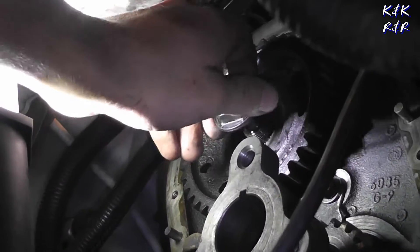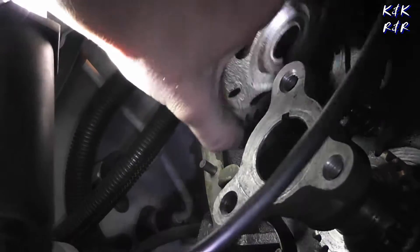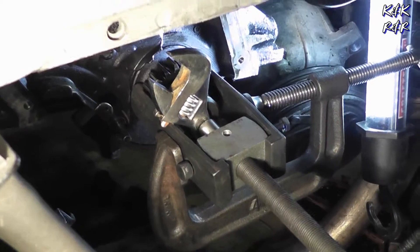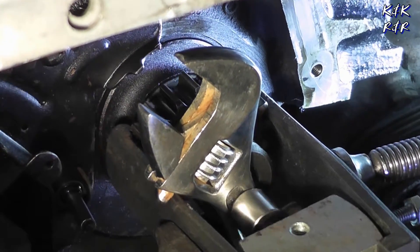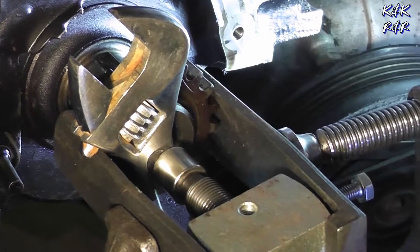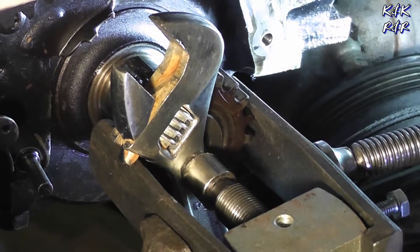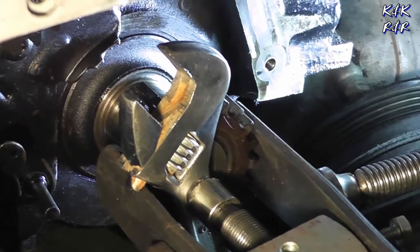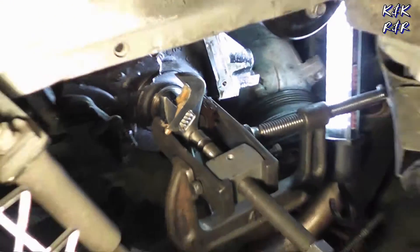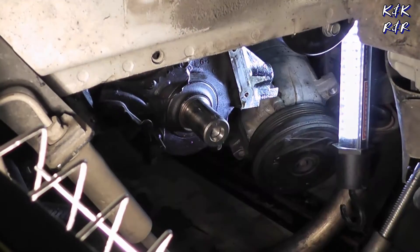All right, we just got the cam bolt popped. That's the awesomest tool in the world — Harbor Freight, a crescent wrench, and material. That is by far the easiest crank I've ever taken off in my life. That is the way to do it. Done.